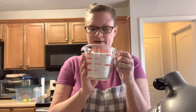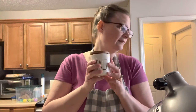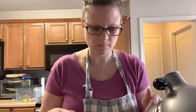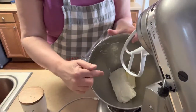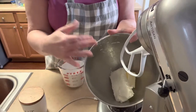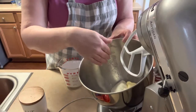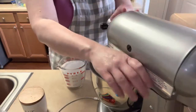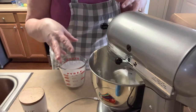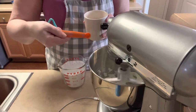You need two cups of powdered sugar, half a teaspoon of vanilla, an eighth of a teaspoon of salt — yes, salt, trust me on that — a block of cream cheese softened, and half a stick of butter softened. I've already got the cream cheese and butter in the mixer. Go ahead and start creaming those two together. While it's going, add the eighth teaspoon of salt.